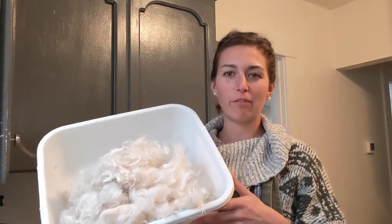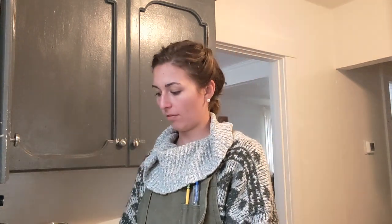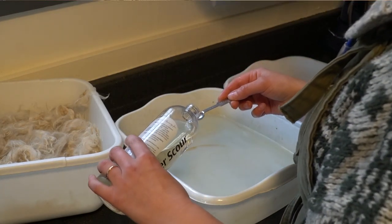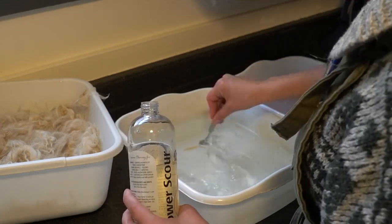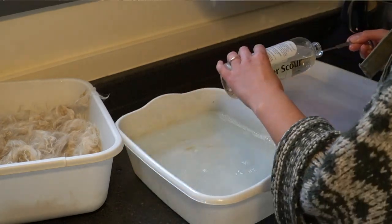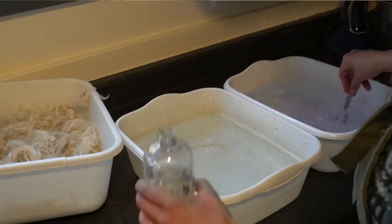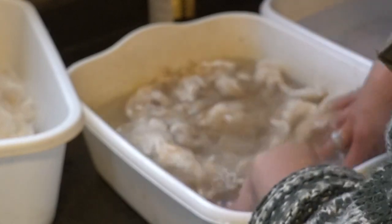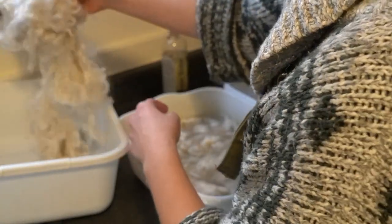First off, I'm going to take this bin of fiber and separate it between three bins. But first I need to fill them with water. This bin will get separated into three parts. I'm going to fill these bins with warm water. Now with these two bins filled with water, I'm going to take my Power Scour and put about an eighth of a teaspoon into each bin. Push it around to get it all out of the spoon, then I'll take a third of the fiber and place it into each bin. Press it into the water.